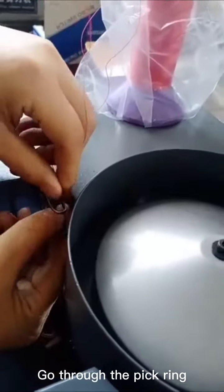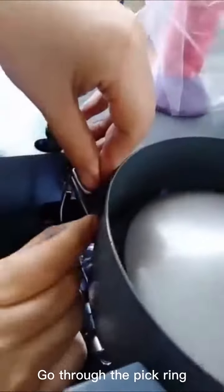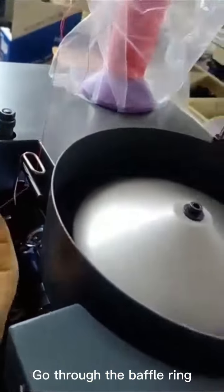Go through the pick ring. Then go through the baffle ring.